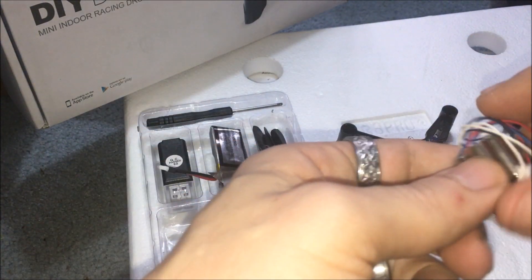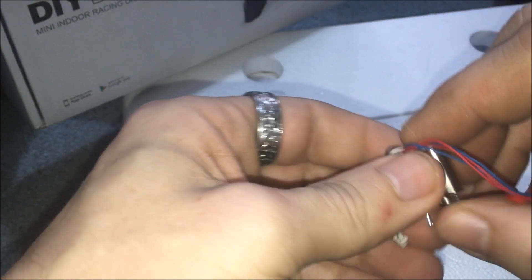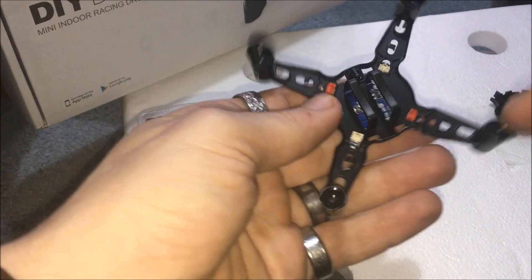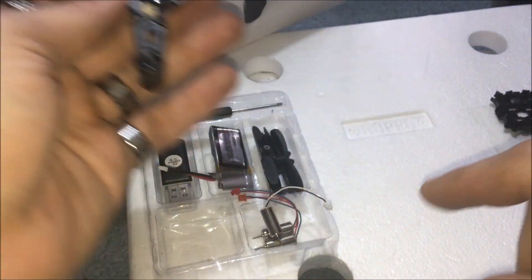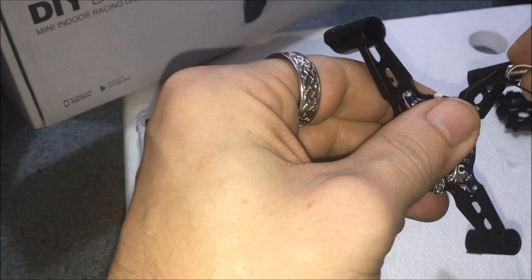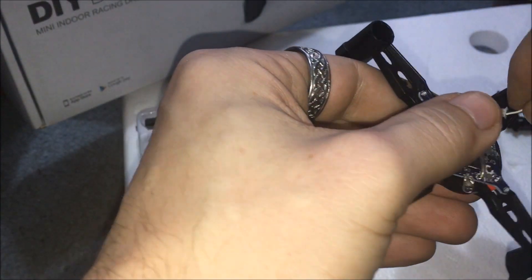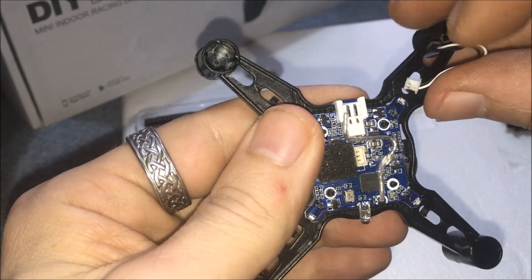So you really can't screw this up unless you're color blind, and if you're color blind have somebody help you. We have two red motors and two white motors. The red motors are going to go into the red corresponding spaces and the white motors are going to plug into the white corresponding space. This motor we actually need to put in first. Don't push down all the way — you want to put it in first so you have a little bit of slack on the wire.